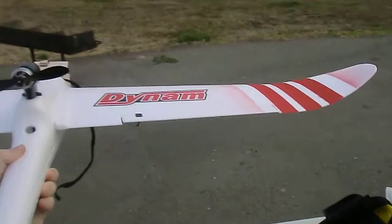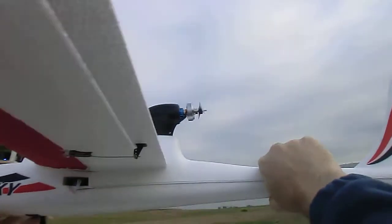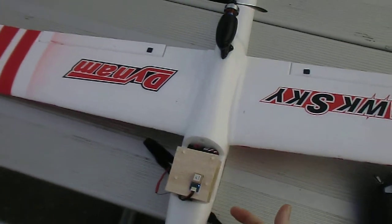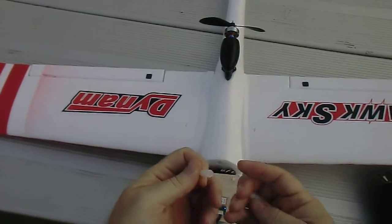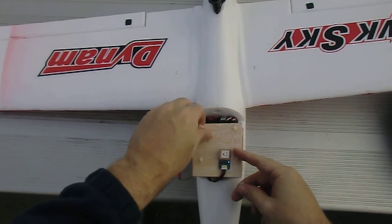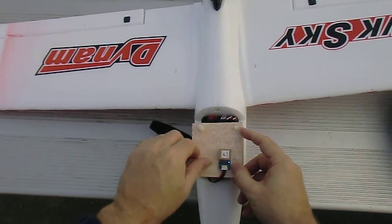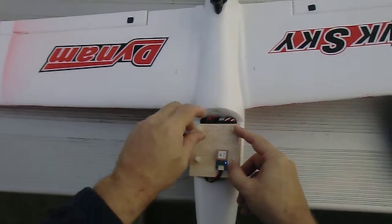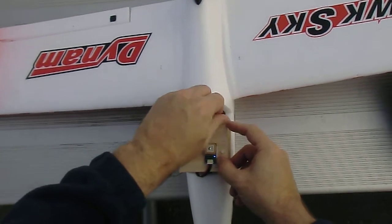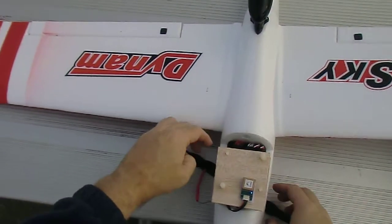We're going to take it up under manual control and then flip it over to stabilized mode to see what it does. I'm using these plastic bits instead of a regular screw, hopefully to avoid any GPS interference. We're not using the GPS today, but next time out if stabilized flight goes well, we'll try navigating with the GPS.